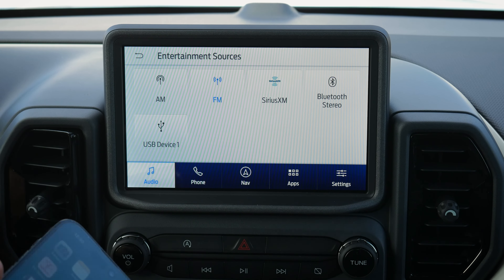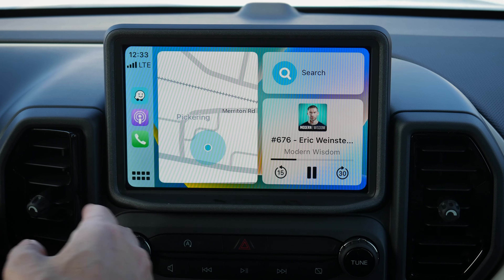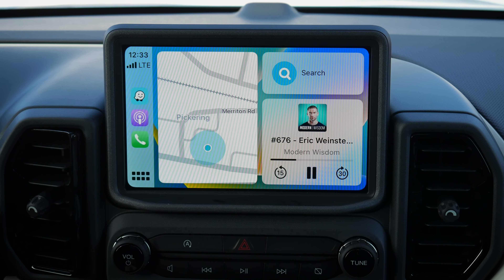To connect, plug one end into the phone and the other into the vehicle, and CarPlay launches. You'll need to hit OK and agree in order for it to work, and choose whether to allow CarPlay while the phone is locked. Within seconds you're fully connected — it's beautiful, colorful, and full screen.